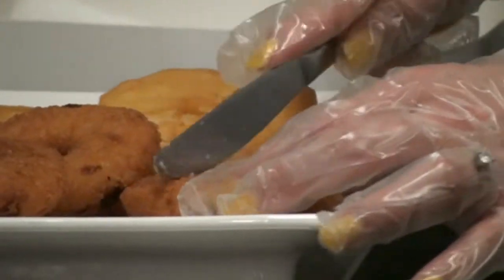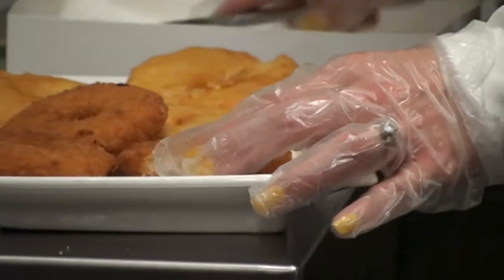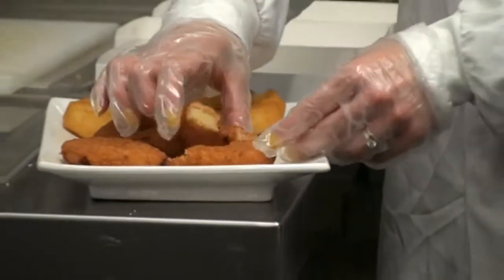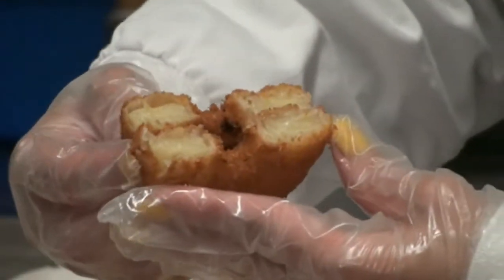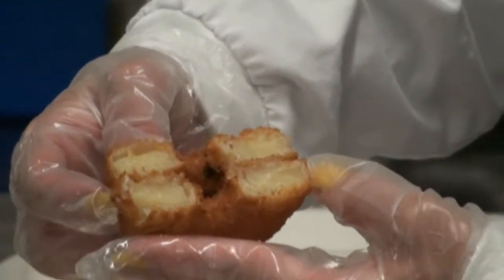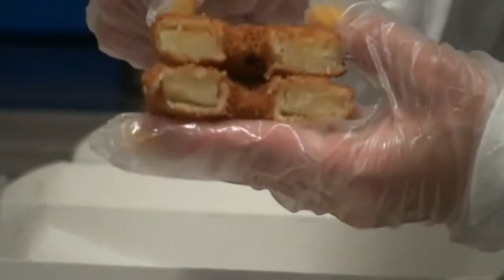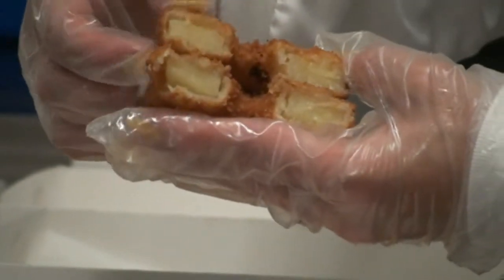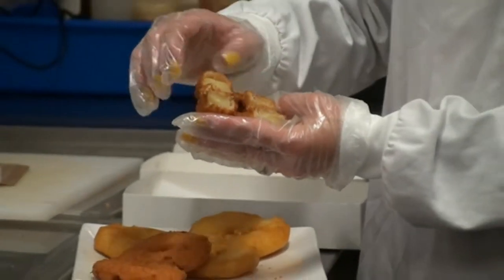We use a premium grade pineapple — beautiful tasting, which is important. Now here we have our crumbed, and again a good coverage of that crumb all the way around the pineapple, a nice crispy outer, and then a nice soft, beautiful moist inside.